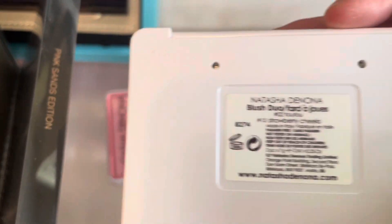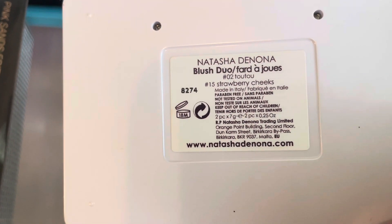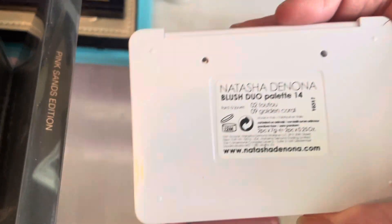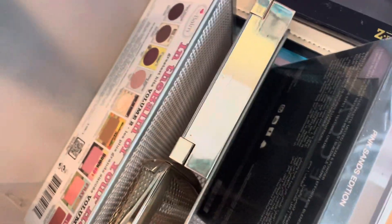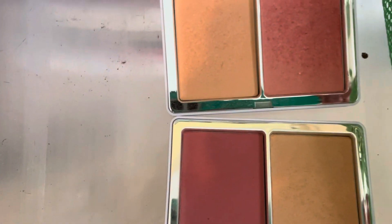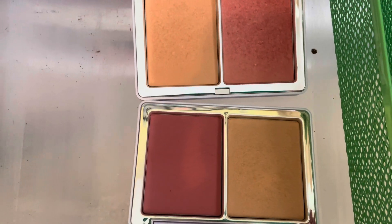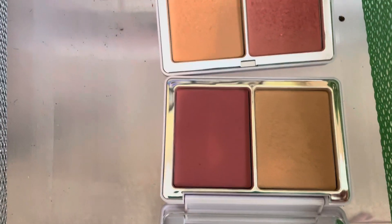I have two of these Natasha Denona Blush Duos. I didn't realize this at the time when I got them, but they both have the same highlight color. So it's like Tutu and Strawberry Cheeks, and then this one is Tutu and Golden Coral. They are very, very similar — they have different blushes but the same highlight color. I will keep both of them for now, but I tend to like the one without shimmer better.